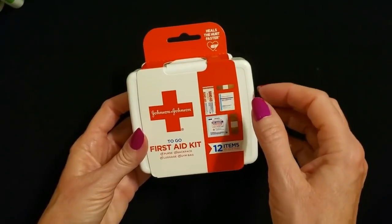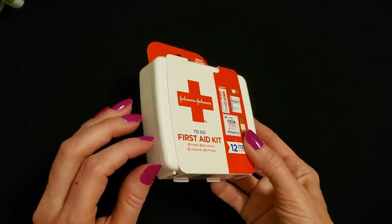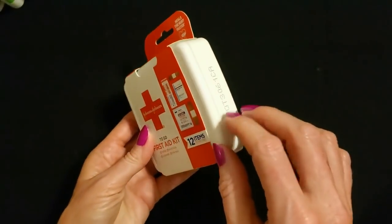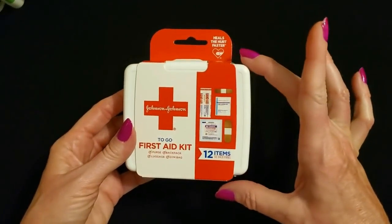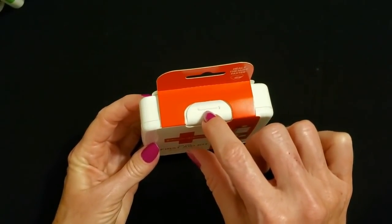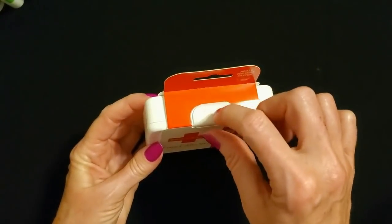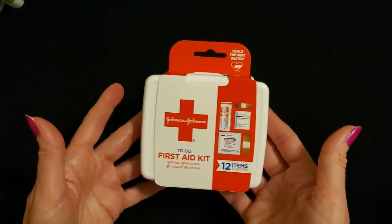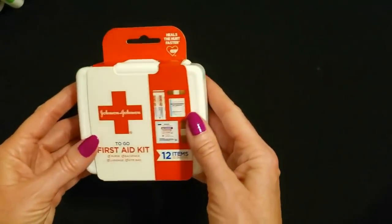It would be a handy little kit to have just for everyday life. Very cute — look how tiny it is. It's so little, and up here we have the little clasp. I just popped the little plastic clasp up — that's how you open the first aid kit. It's quite adorable.